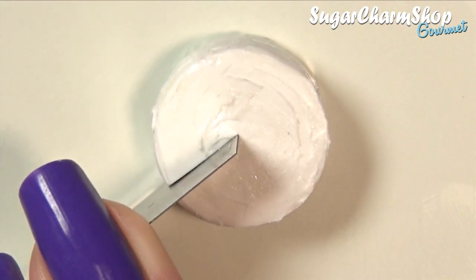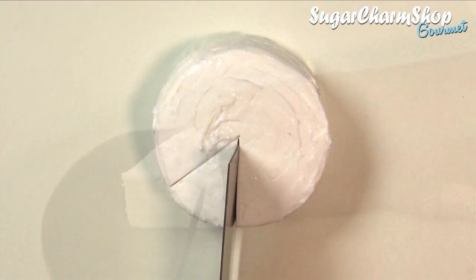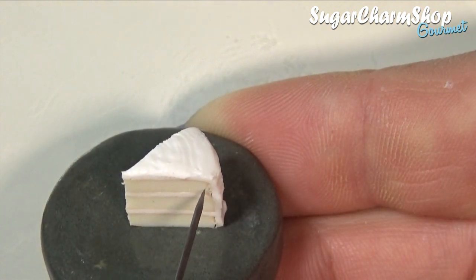Use your blade to cut a couple of slices, and then use a fine needle tool for the inside texture.